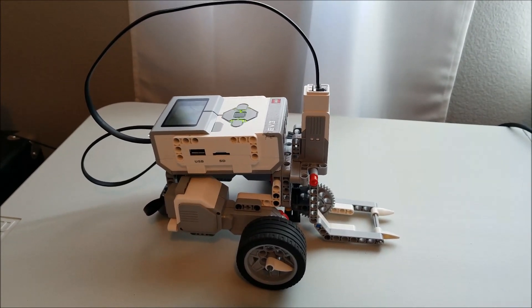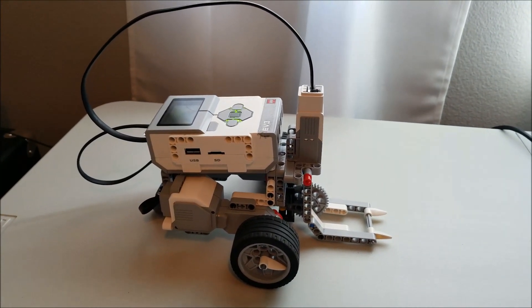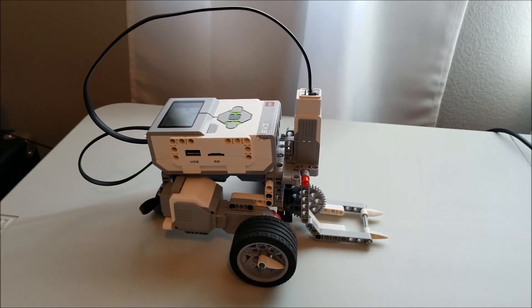Hey everybody, what's going on? It's Mr. Hino with Mr. Hino's Lego Robotics. Today is October the 8th, it's Monday. I am at home because I'm not in school — today is an official holiday for us.